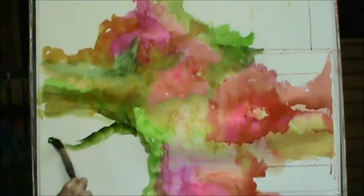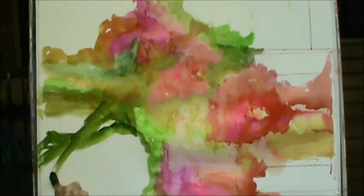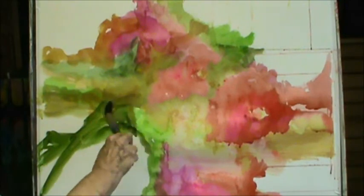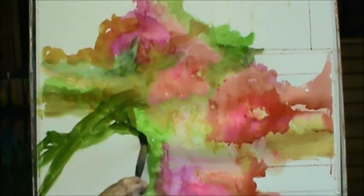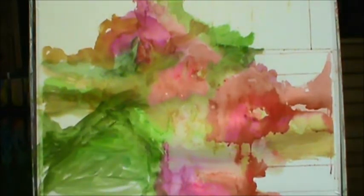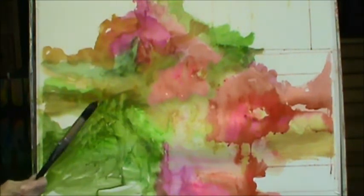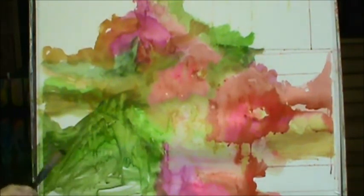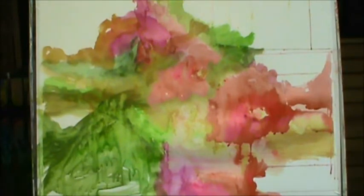With a green... plain water, you can soften that right down. You can do it this way too. It's plain water. It's a lot of fun.